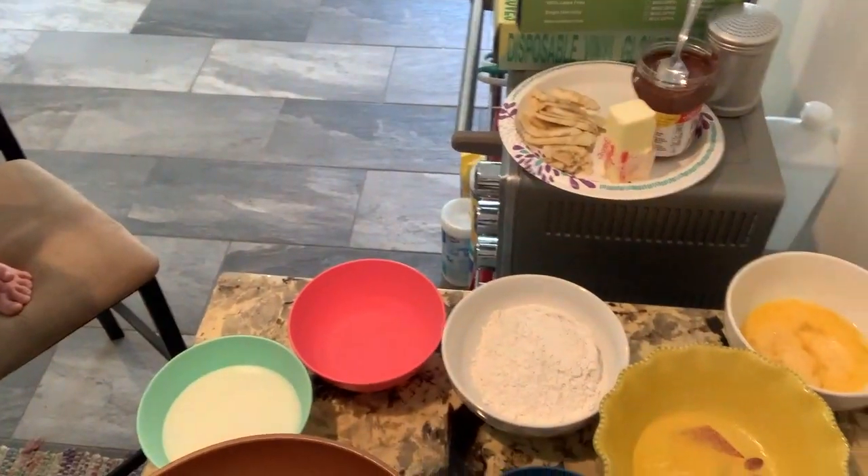So when you have your mise en place, you want to make sure that everything is already pre-measured. When you are cooking like we are doing today, just taking the ingredients and putting them in the pan or in the blender or whatever you're doing makes it a little bit of an unnecessary step. So having everything organized beforehand — your mise en place, just like this — makes your cooking a lot easier.